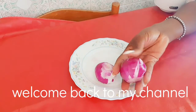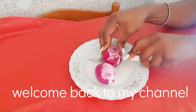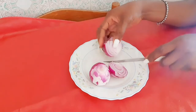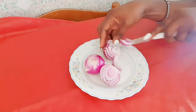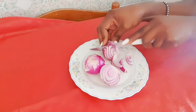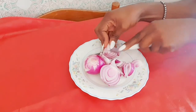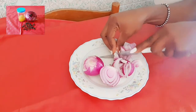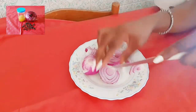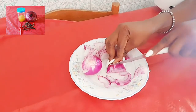Hello guys, welcome back to my channel! Today we are going to make a DIY hair oil for natural hair growth. If you want your hair to grow faster, thick and heavy, consider watching this video to the end.